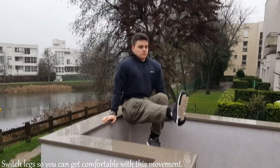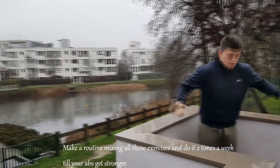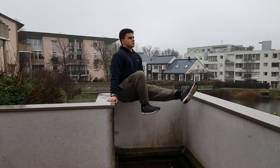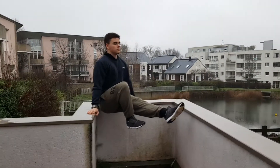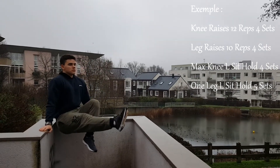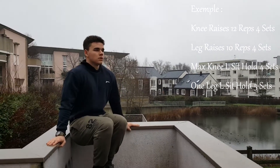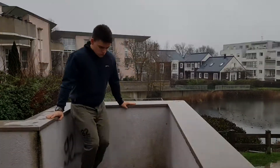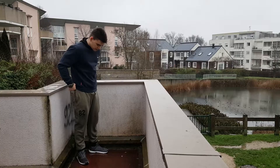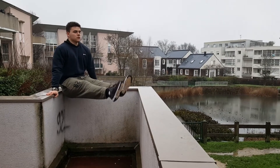You should make a routine of those exercises and do them like one or two times a week. Mix every exercise I am showing you in your routine so your abs can get stronger and you can get L-sit. This is how L-sit looks — you can do it on the floor, you can do it on bars, you can do it everywhere. You just need strong abs.